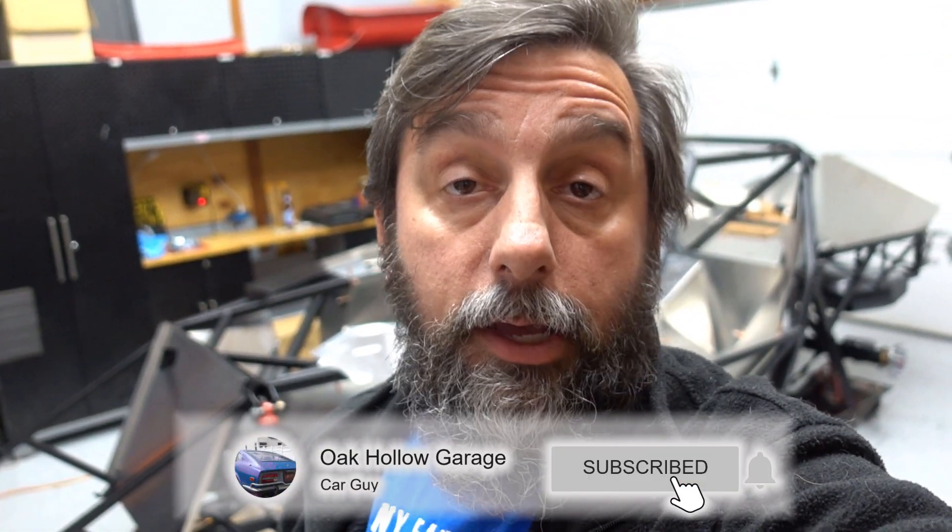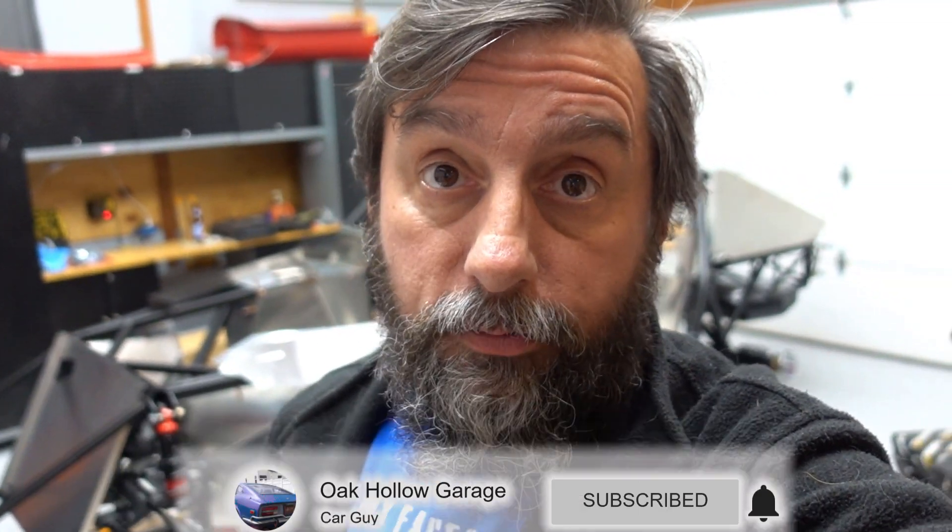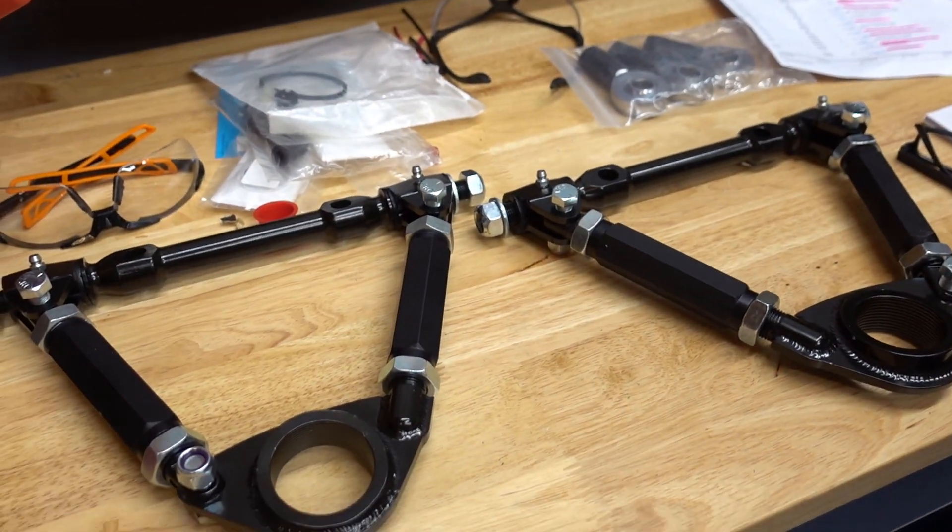Hey everybody! Welcome to Ocala Garage. My name is Thomas. Today is a good day. I got another package from Factory 5 and I got my upper control arms.